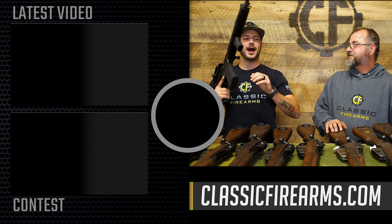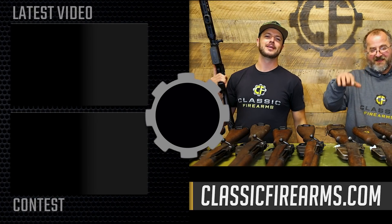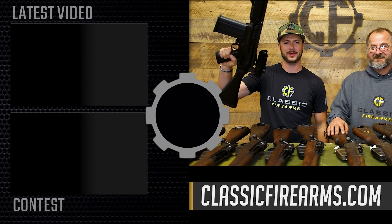As always we appreciate you and your business. God bless and we'll see you next time at ClassicFirearms.com — right arm of the free world.